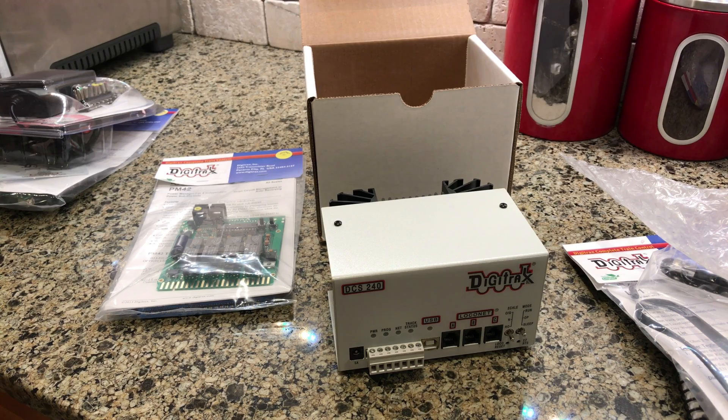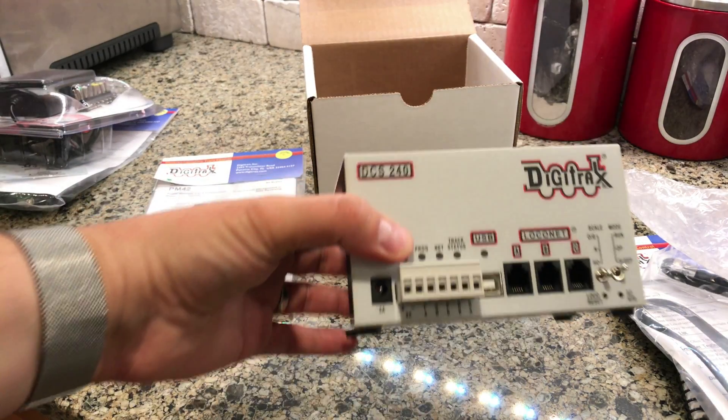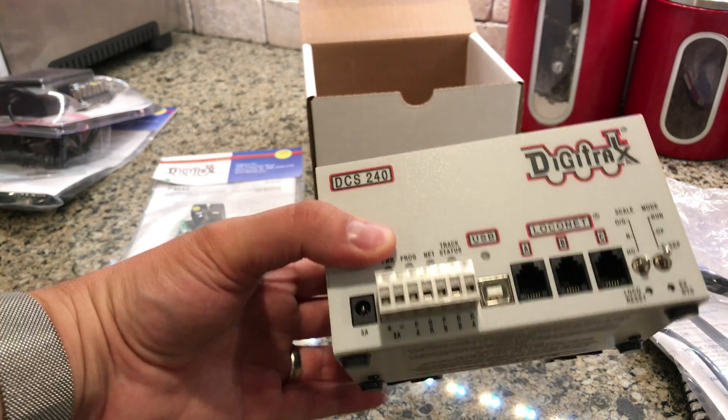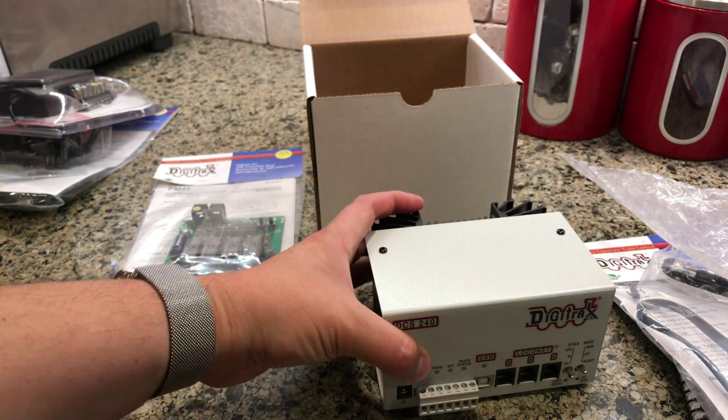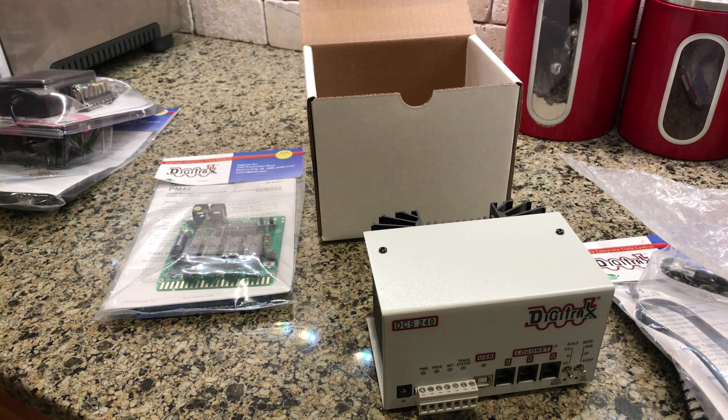Coming up next, hopefully this weekend, I will finish up the video to finish the 2x4 module that I started, which is still sitting in my basement in pieces. It's supposed to be gorgeous out this weekend, so hopefully I can film outdoors with more space to work. This is the DCS240, and hopefully in a couple weeks I will be able to do a video of setting it up and getting it hooked up. Thanks, guys.